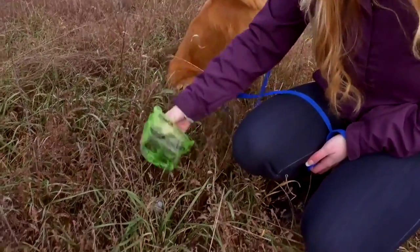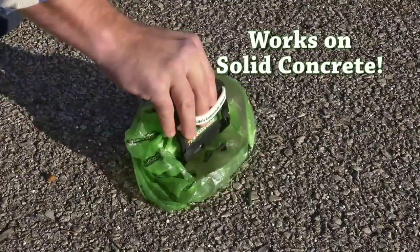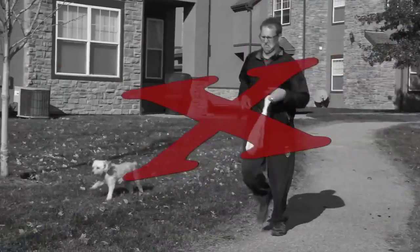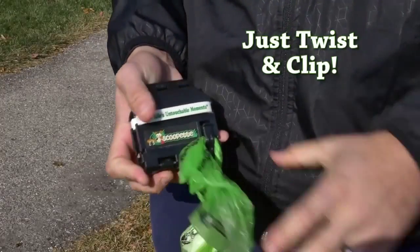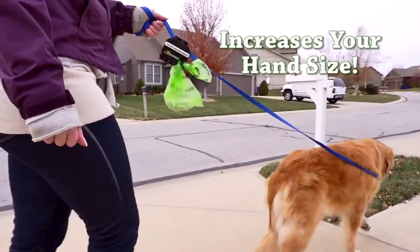The Scoopette effortlessly allows grass to pass through the blades for an effective pickup. The Scoopette easily draws everything in while your hands stay clean and in control. No more tying and carrying it along in your free hand. Simply slide, twist, or clip for hands-free sanitary transport to the trash.